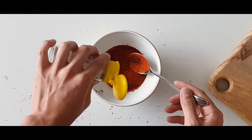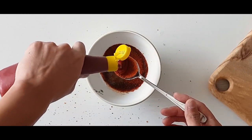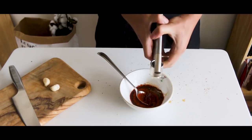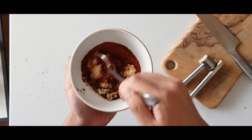Sprinkle in some pepper. Add half a spoon of ketchup and 4 cloves of minced garlic, and finally mix it well.